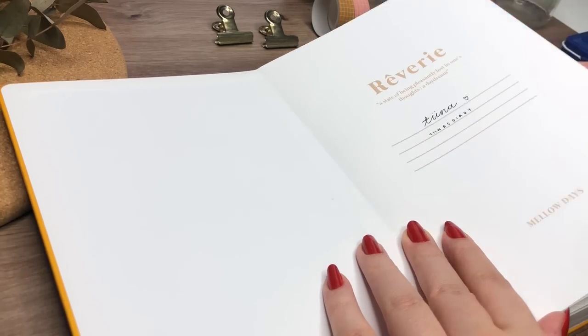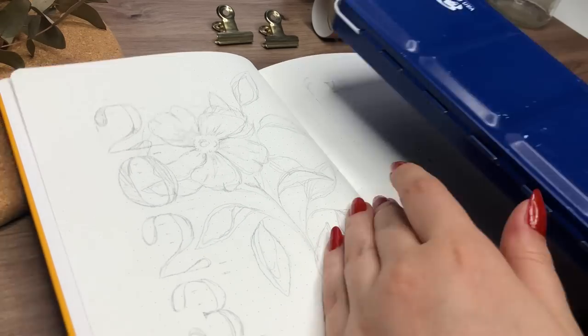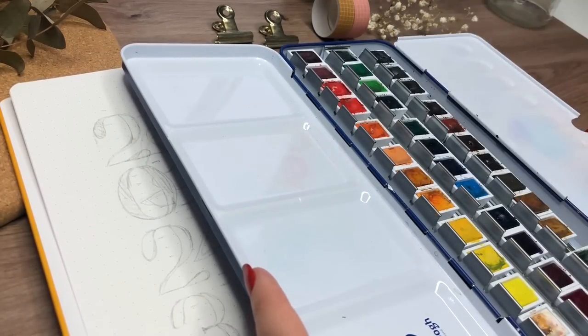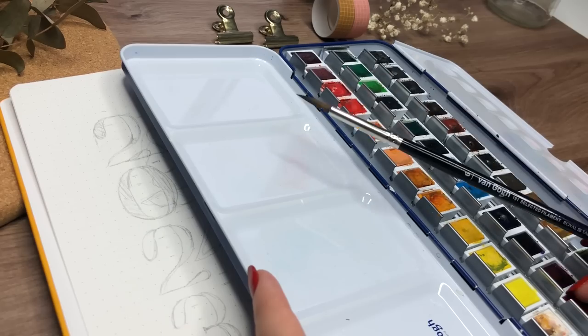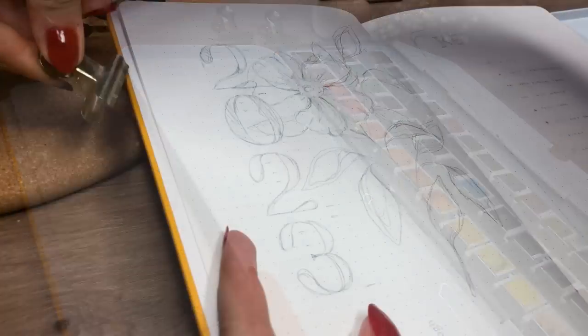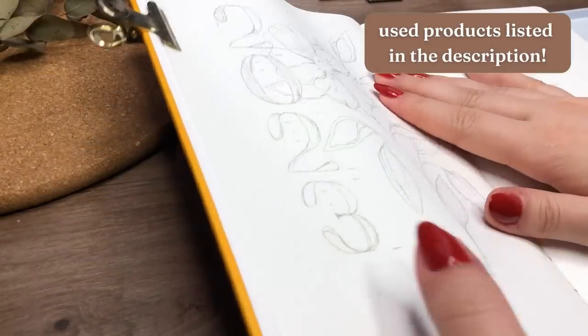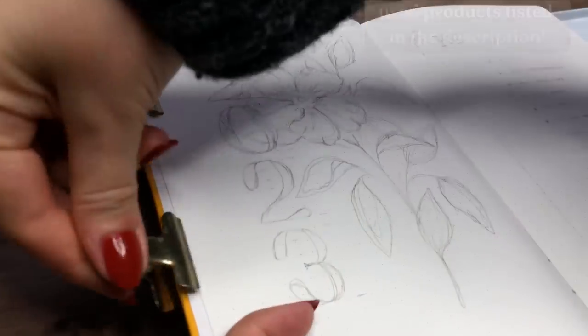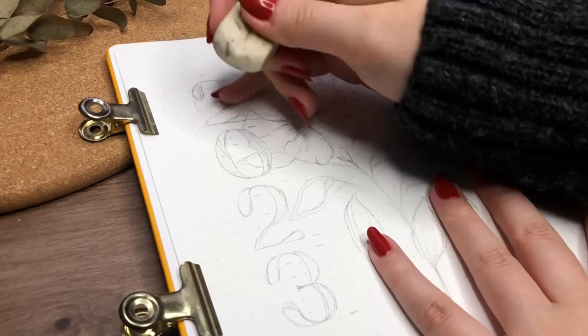For this whole setup I used my Vanguard watercolors and only one brush that came with this set, and that worked really well. This set was gifted to me by Royal Talents and I've liked using it so far, so I would highly recommend it. All of my used products are always listed in the description, and if something is missing just write a comment and I will try to get back to you ASAP.